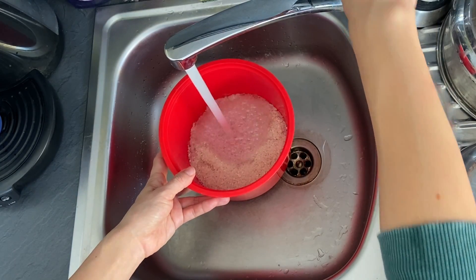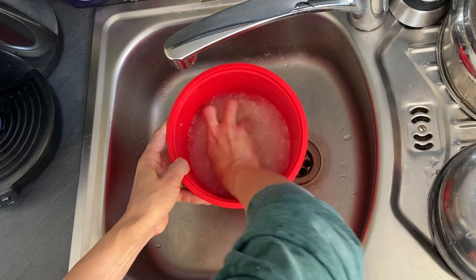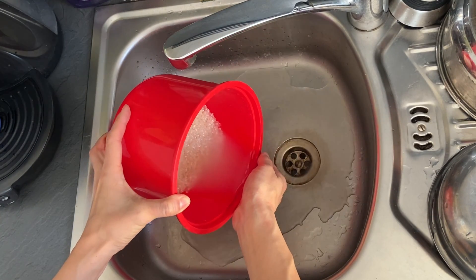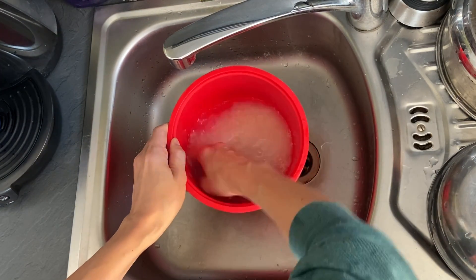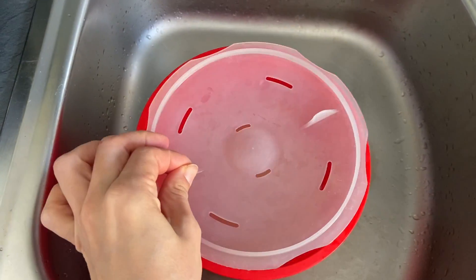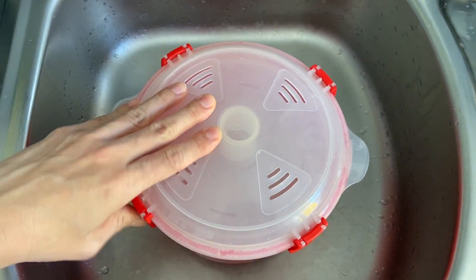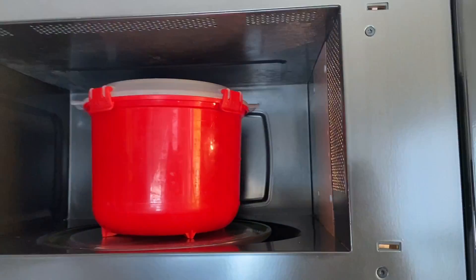And next is rice. I always have two or three servings — human servings — of cooked rice in the fridge. I start it at 20 minutes at first, but wanted to make it softer and cook it better. So these days I cook rice for about 23 minutes.